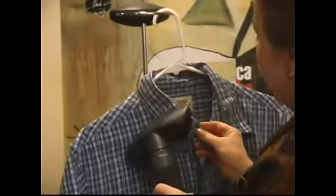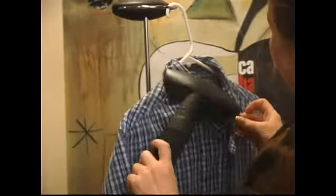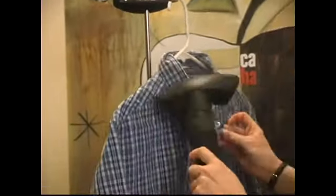These steamers come with different attachments. Sometimes there's a little brush that you can get for different naps of materials.